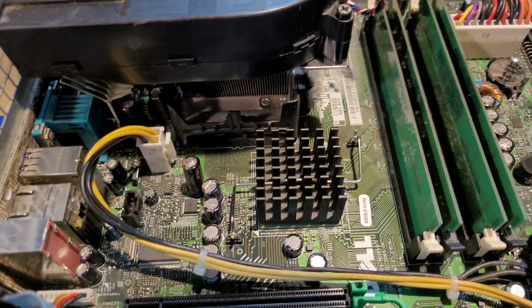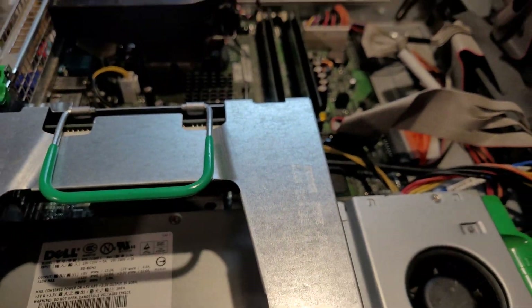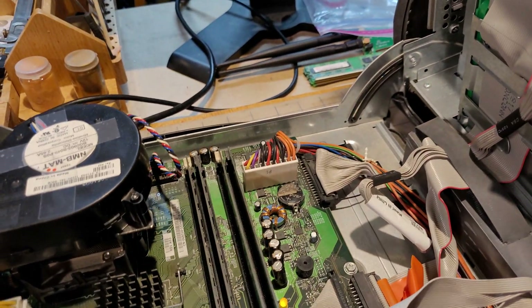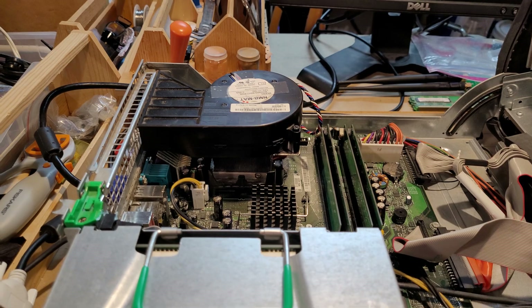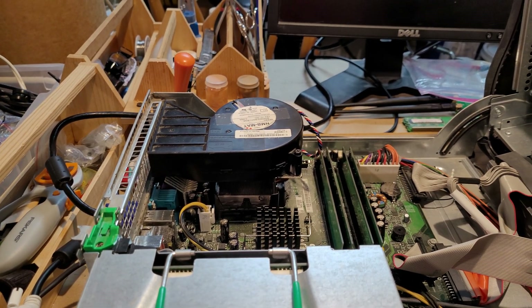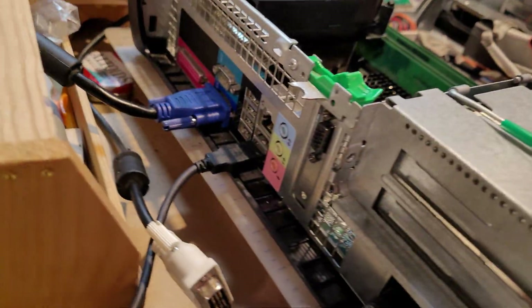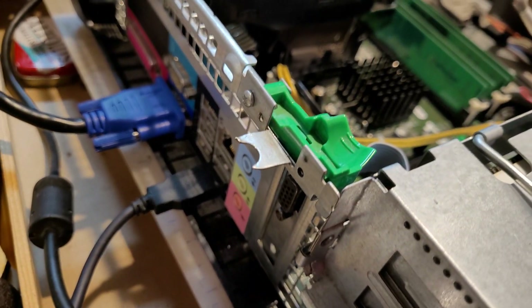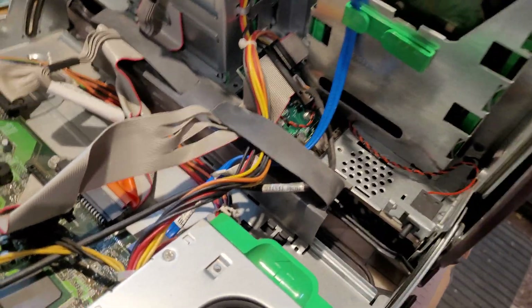I'm not exactly sure what this heat sink is for — possibly the graphics. There's also another chip down here with no heat sink on it. Aside from that, almost all the dust has been removed, and the CPU has been cleaned with isopropyl alcohol when the thermal paste was applied. The computer is overall relatively clean. Looking at the back, everything is present and set up right. I did the best job I could putting this thing back together, and it has gone back together fully.